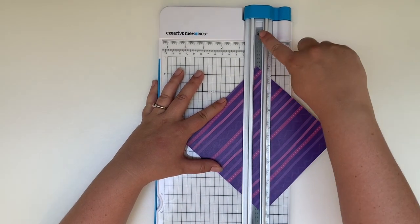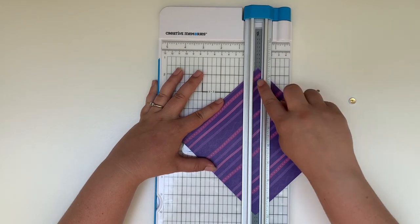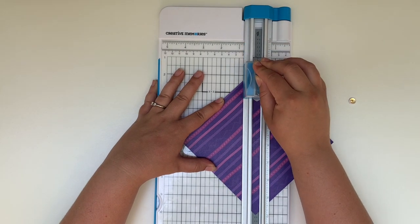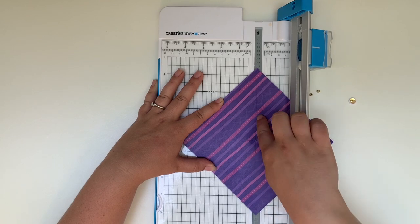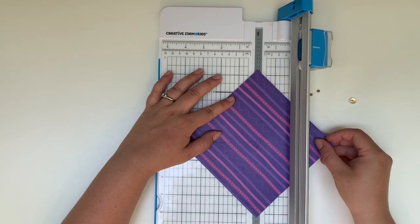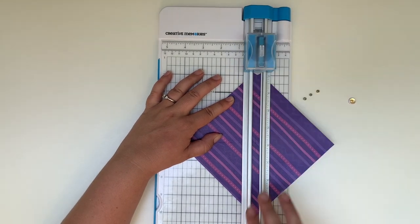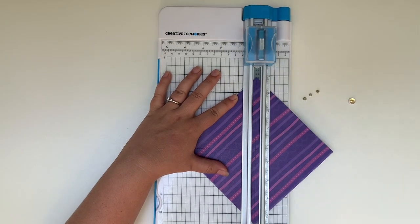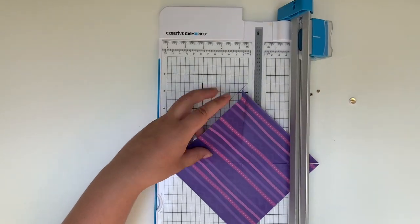Now you're going to take your trimmer and you're going to cut from the corner of your page right to about one inch from that center mark, and you're going to end up doing it on all four sides. A good rule of thumb is that indicator on your trimmer — that little pointy part that you can see where you're about to cut into. Once that gets close to the center of your page you'll know that you're about an inch away, and you're going to do that again on all four sides.